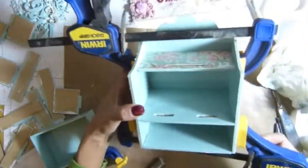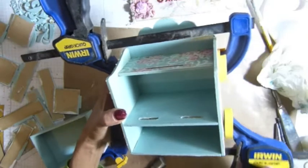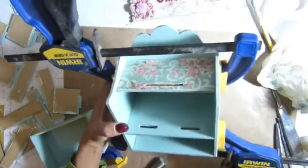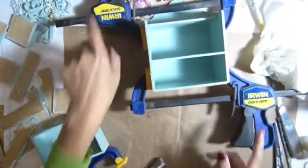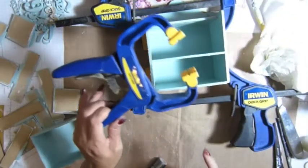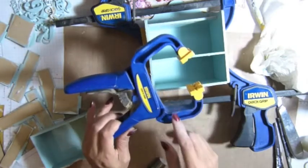I bought the Quick Grip here from Lowe's — $25. It's a really good deal. So we got two of these and I believe two of these, or three of the small ones like this.